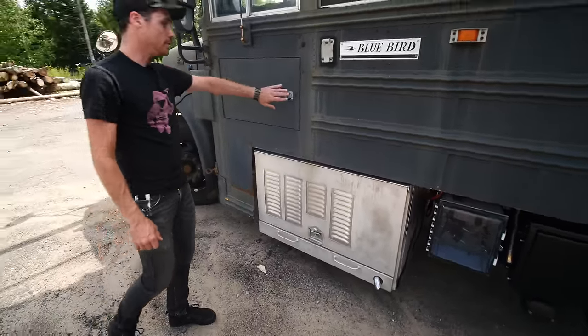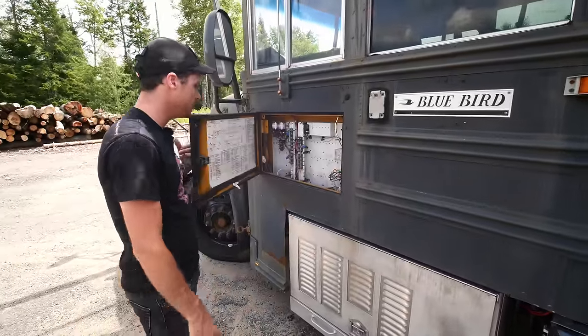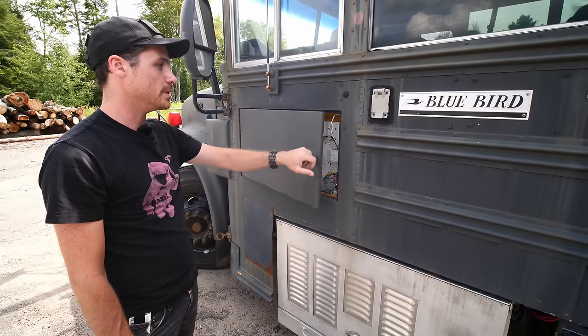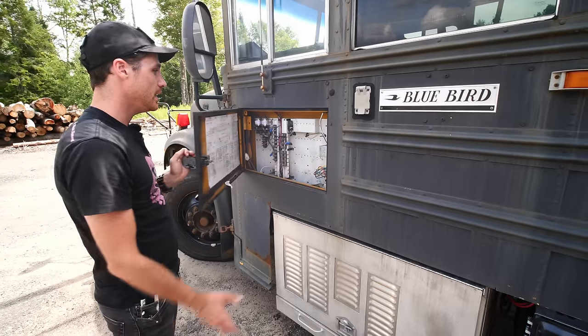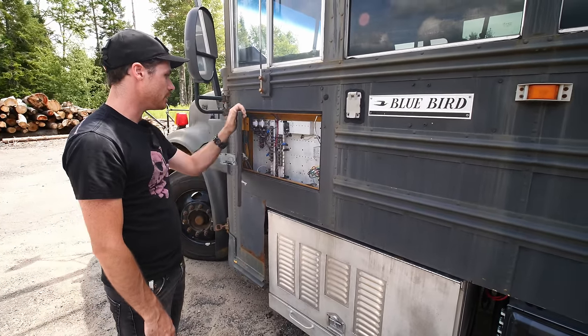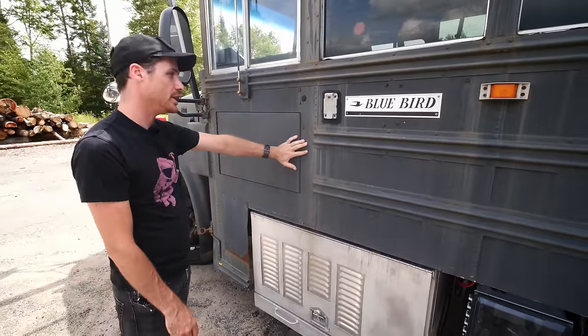This is the original fuse box door, which is pretty much empty now. This used to be full of wiring having to do with all the school bus flashing lights and things like that. It's pretty much been replaced by my own electrical distribution stuff that I've put in, though tail lights and brake lights still go through there.